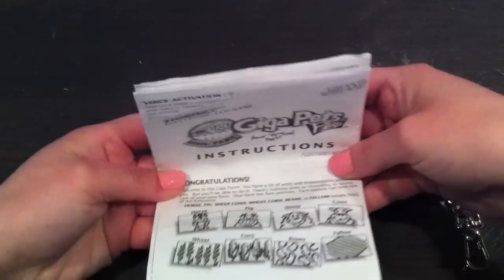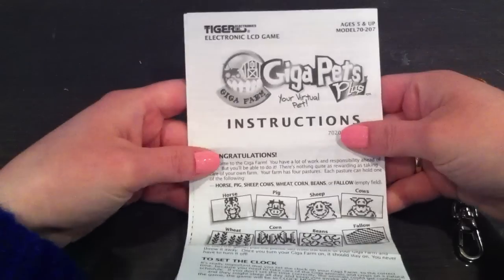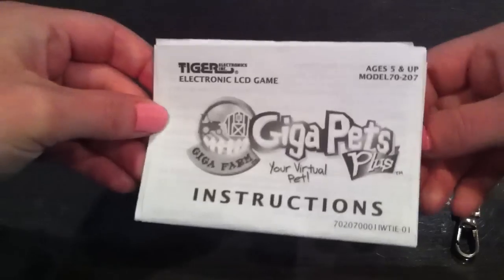Here is the instruction manual. It's quite extensive and detailed, but it's really nice since there are a lot of features in this one. There are some screenshots of the animals — really, really detailed. I like that about this. Some of the virtual pets don't really say that much in the instruction manual, so this is quite nice.